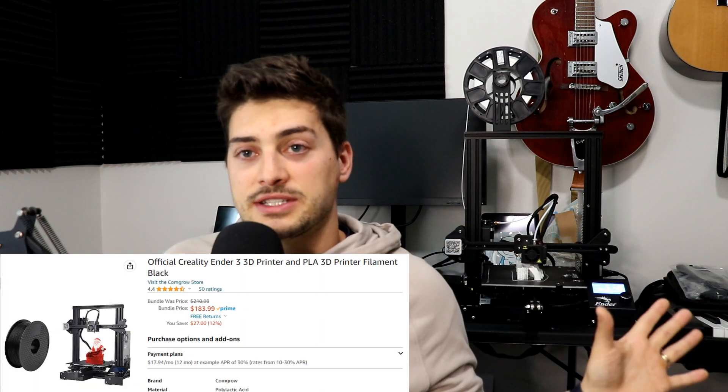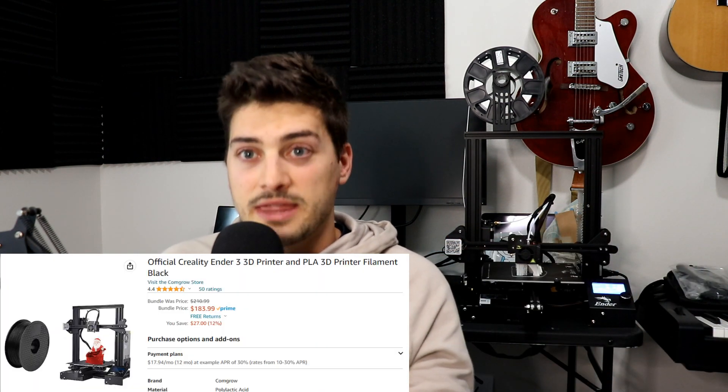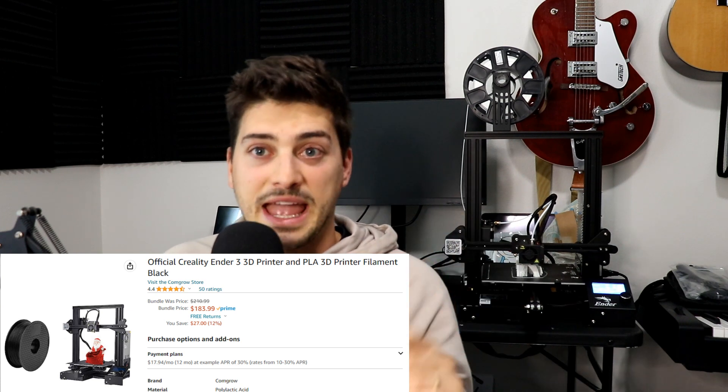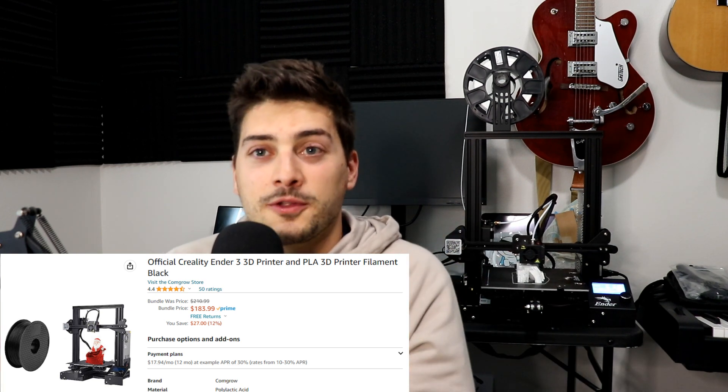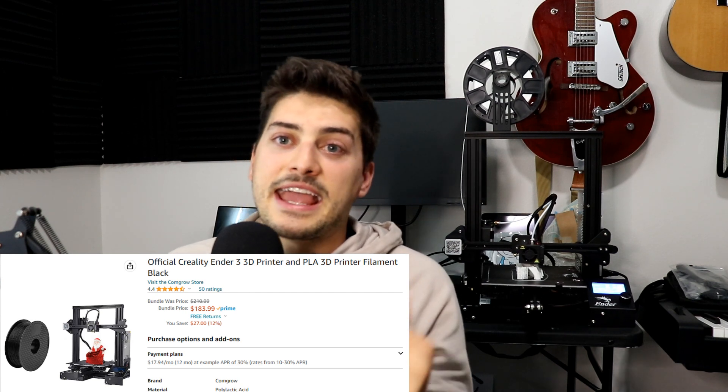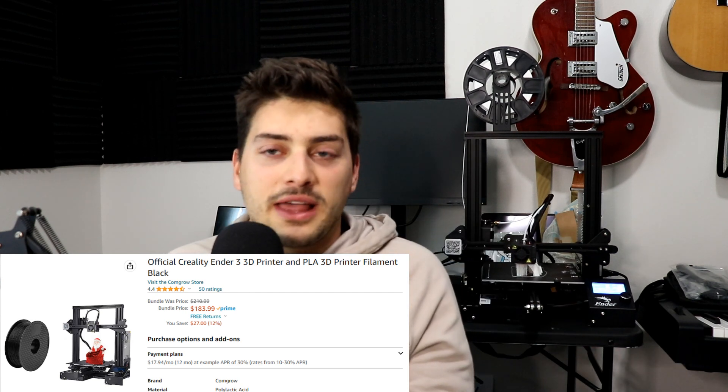First, and arguably the most important factor when starting a new hobby you're not yet experienced in, is the price. I got this entire printer bundled with a spool of filament — which usually adds about $30 — all under $200 US dollars.